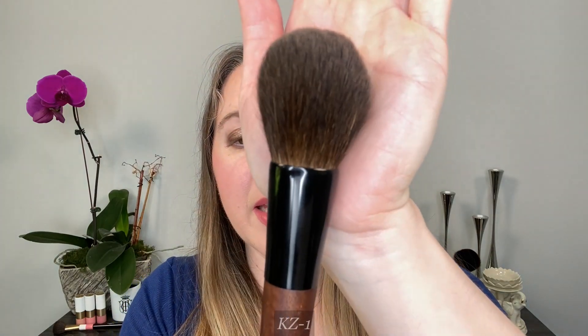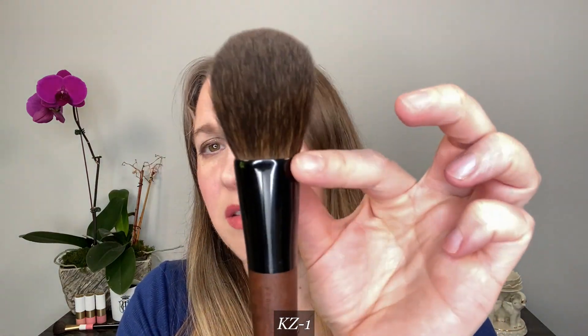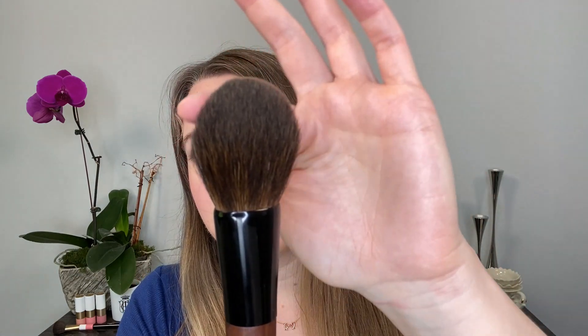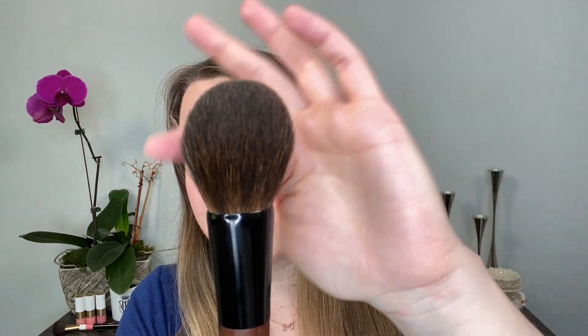First up, this is the KZ1 — the powder brush. You can see it's not quite a round brush; it actually has an oval ferrule. The fibers increase in length gradually, making it a rounded brush. It's incredibly soft. All of these brushes — these hairs are delicate, so you want to use them just for powder products.